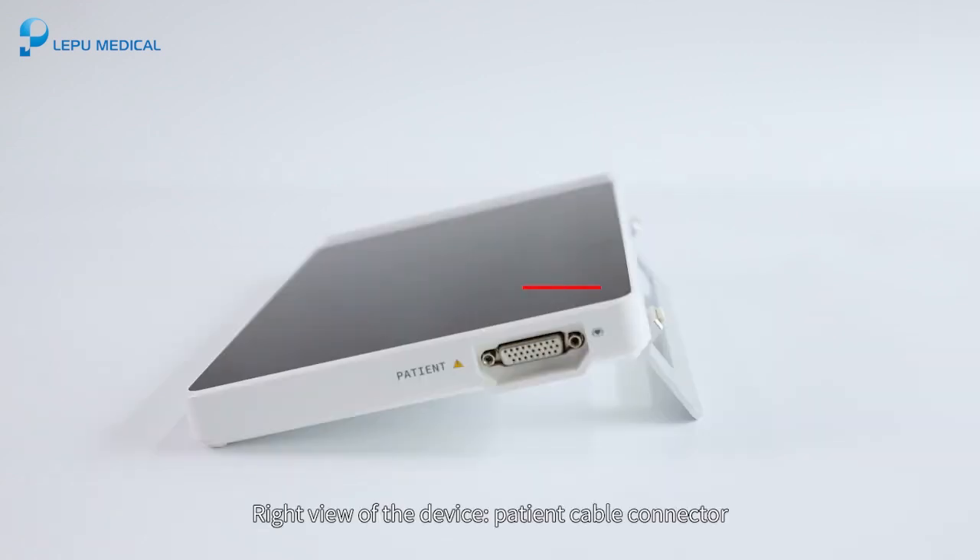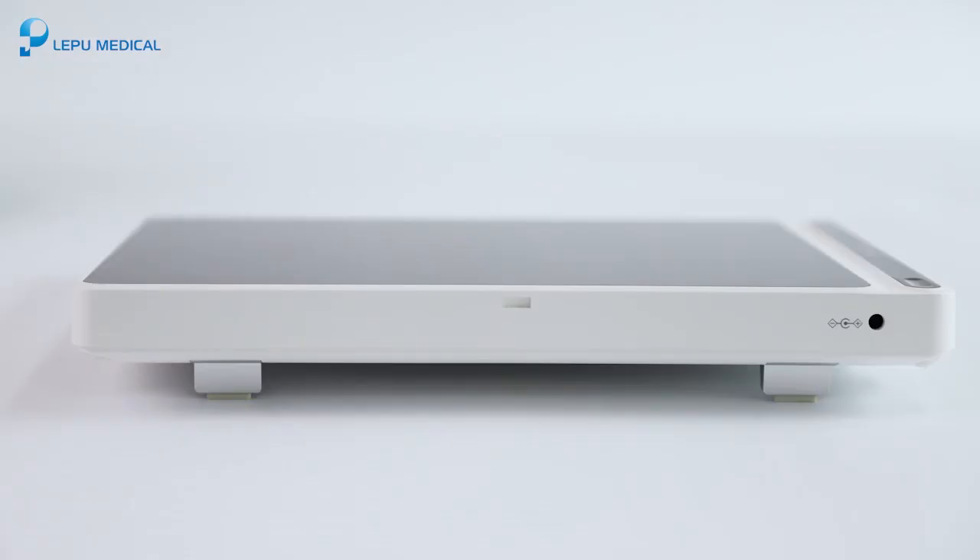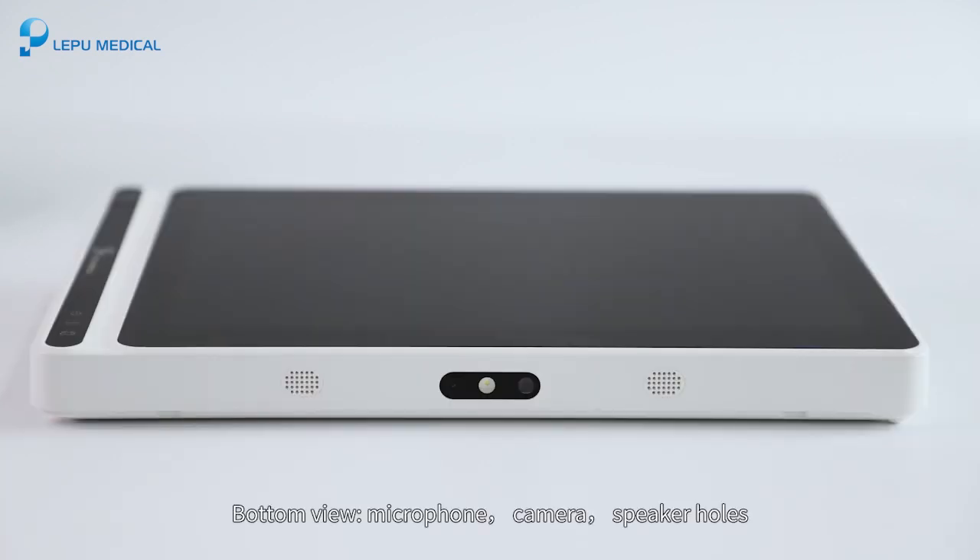The right view of the device shows the patient cable connector. The rear view includes the recorder base connector, handle, battery compartment cover lock, and battery compartment. The top view shows the DC power connector. The bottom view features the microphone, camera, and speaker holes.